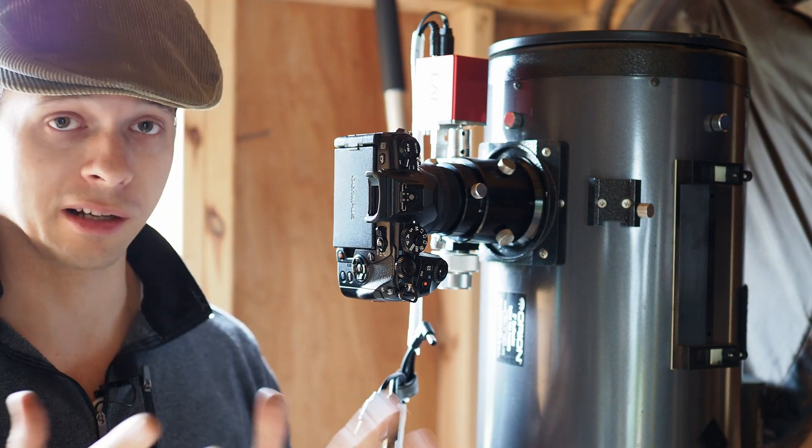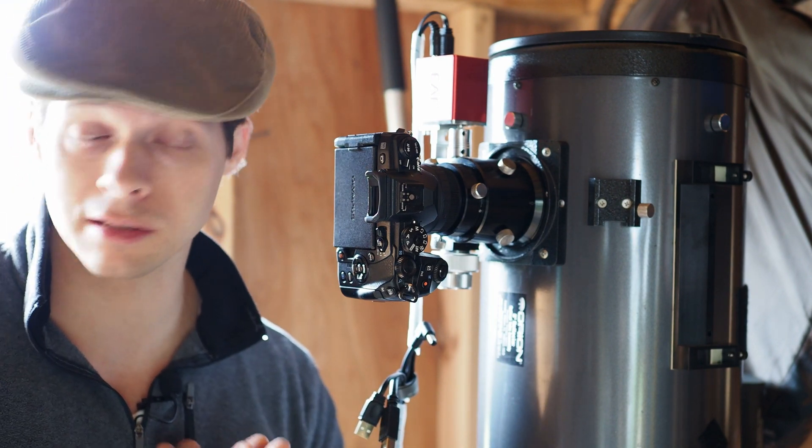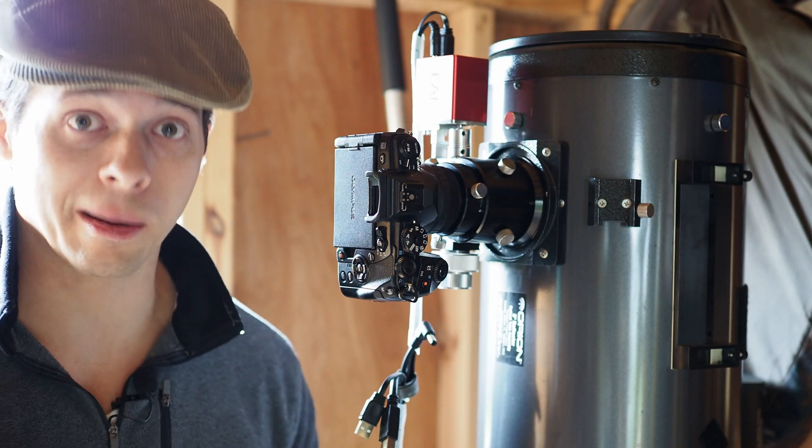And that's simply because we have a shorter flange back focus distance, and so that gives us a lot more options.